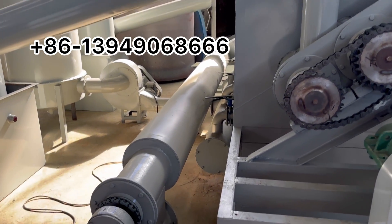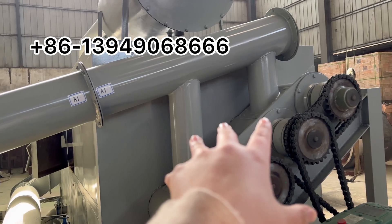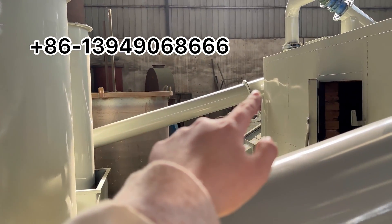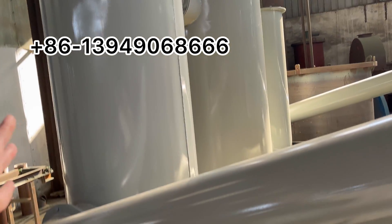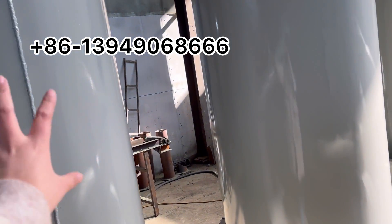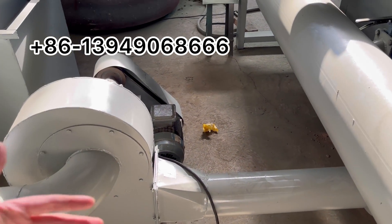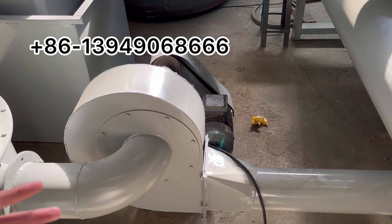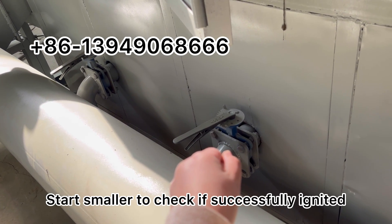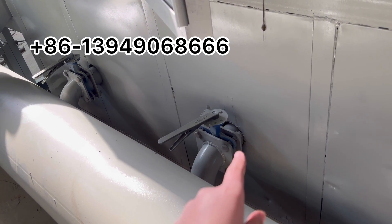After carbonization starts, smoke will come out from both sides and go through the purification system. We need to turn on the purification system and also the fan, which can also have its speed controlled. Then open the valve to a smaller position and check if the flammable gas is successfully ignited. After that, if more flammable gas is coming, we can open the valve bigger.